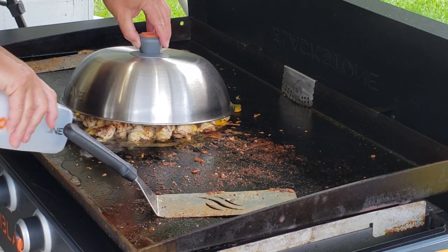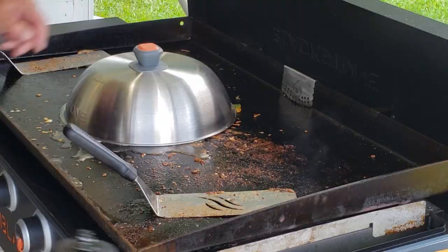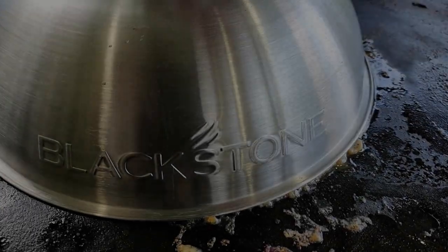If you want to speed it up a little bit, just lift the dome up slightly, spray a little water in there, and let it steam. It's only been about a minute and with that steam under there it shouldn't take long. So I say we pop the top and see what we got.